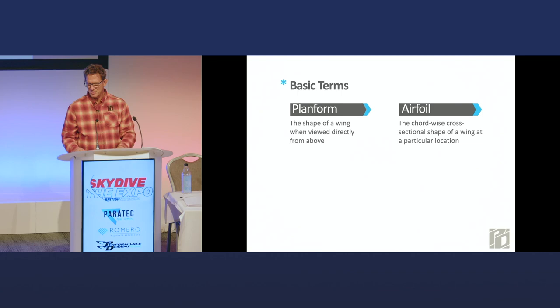Airfoil is also not the same as planform. If you were to imagine the parachute was a cake and you sliced it from front to back and looked at the shape of the slice, that is the cross-sectional area from front to back — that's an airfoil. It can vary along the canopy both in size and in shape.